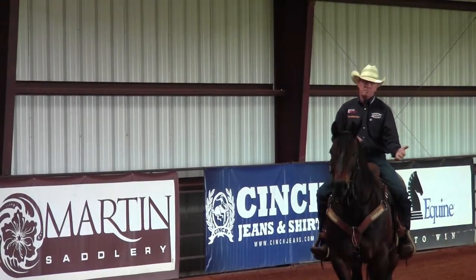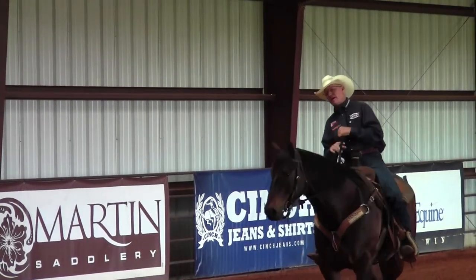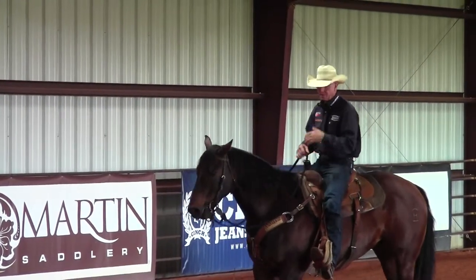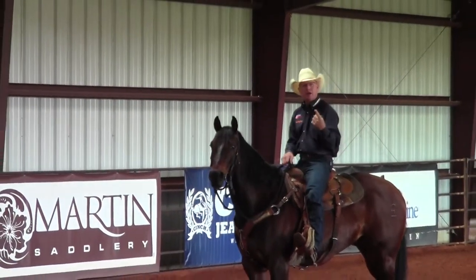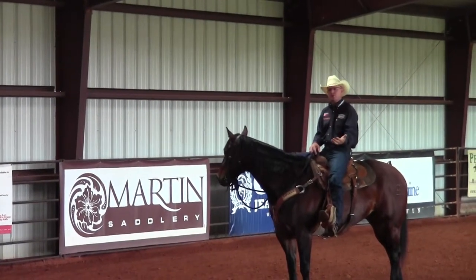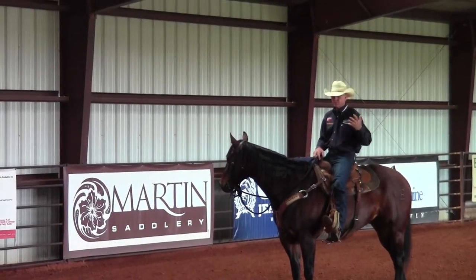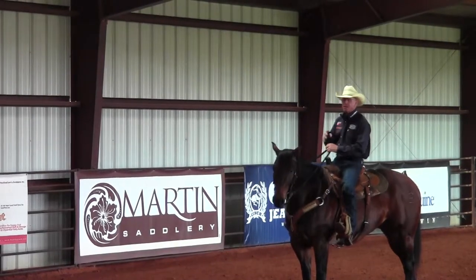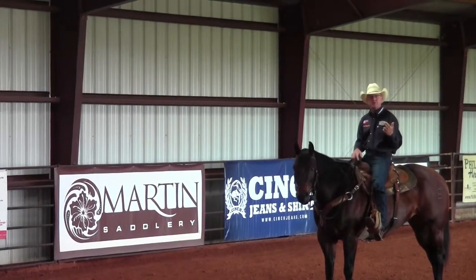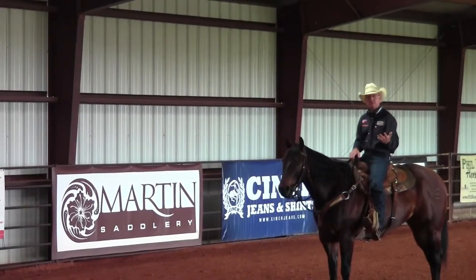When you go to soften your horse laterally, always remember there are two things that have to happen. Number one, that horse has to get off the bridle. Number two, they've got to stop moving their feet. Think about this: when you go to stopping your horse and you want a nice smooth stop, number one you want them to get off the bridle and not pull on your hands, and number two they've got to stop moving their feet. That's a stop — they stop moving their feet.